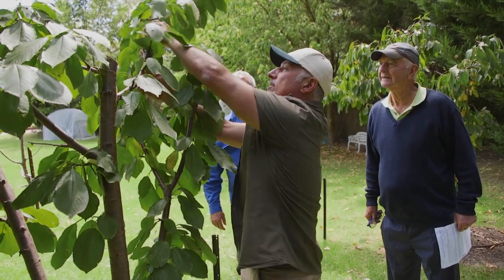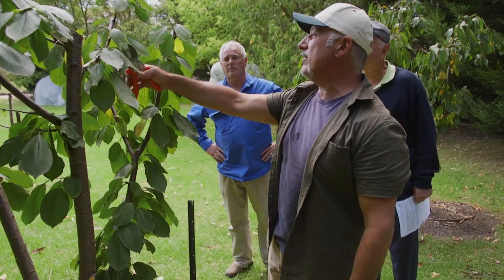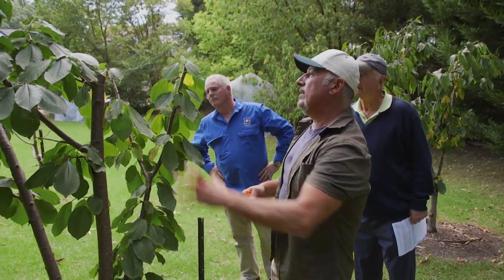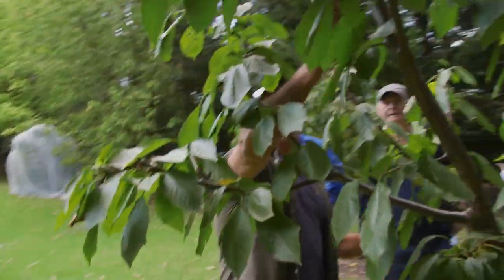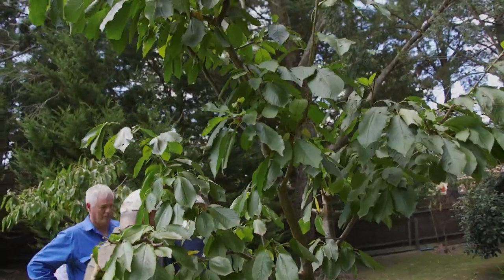Now we're just going to cut this all down. I want to take this out completely because it's literally growing in the wrong direction. I'm going to try and get this bud to burst out and come out this way and train it from here onwards. And this has to come down - that's too tall; even if I cut it there it's going to shoot back up again. So we're going to cut that down to there.